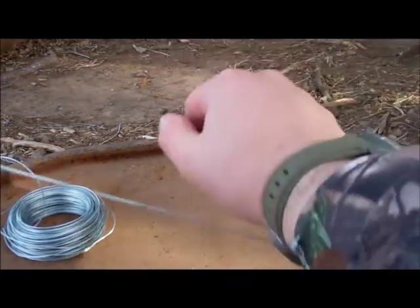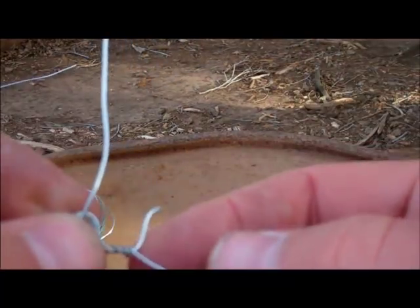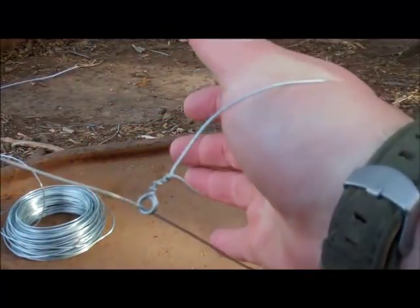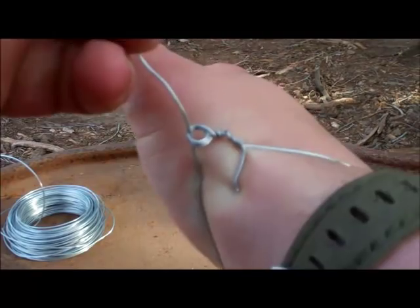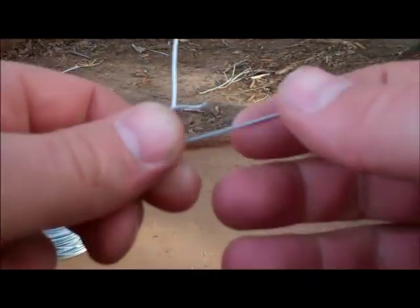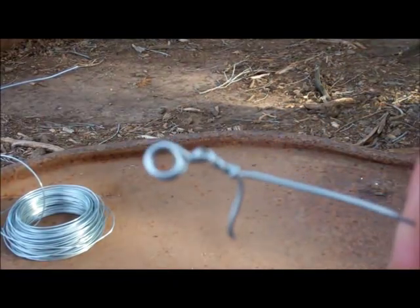As you can see, that will draw tight on any game. What you can do when you set these — I'd set ten or twelve of them — put that little tag in towards where the game is going to be, and that will dig into them and make them try to escape even more, causing strangulation faster. So there's a quick, easy way to make an effective, strong snare loop.